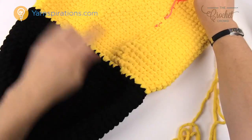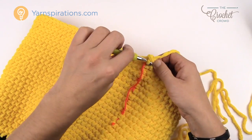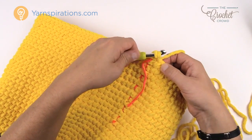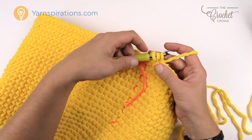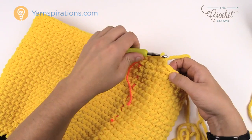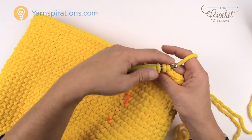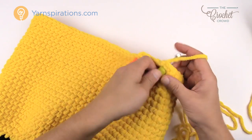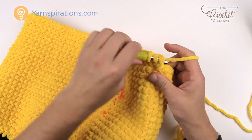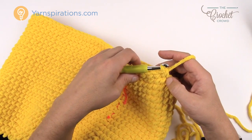The final round is just like what we did with the black. Chain one to begin, then the first two are together: insert in, pull, insert into the next one, pull — you've got three loops on the hook — pull through all three. Then the next two are by themselves: one and two. Then the next two are together again. That's the repeat pattern all the way around: two together, two by themselves. Please do that all the way around for the final round of yellow on the second ring.